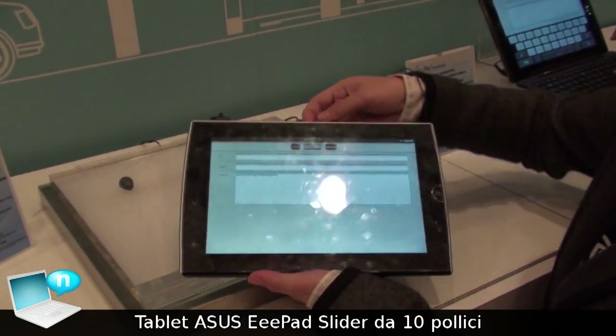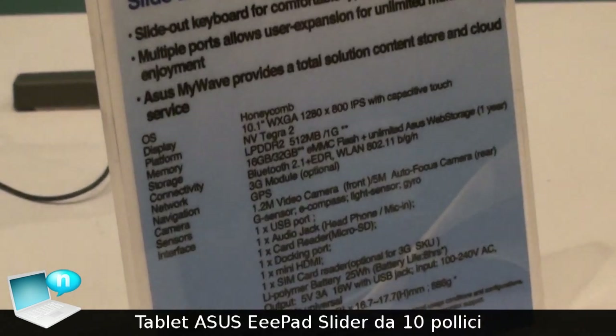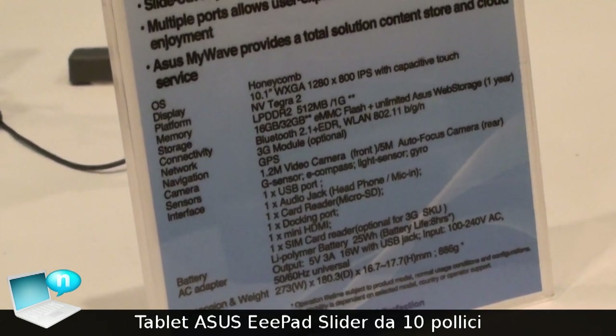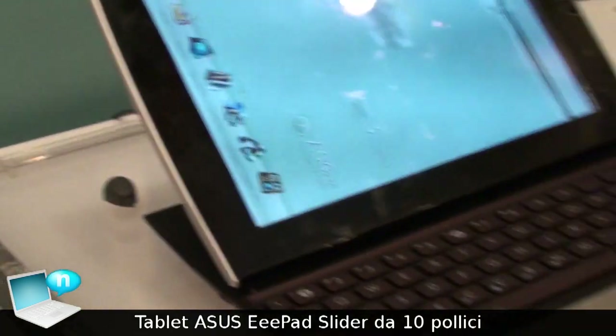E-Pack Slider is a 10-inch pad. It has the NVIDIA TIG R2, with GPS built-in, and also a 3G option, a front camera, HDMI output, and USB ports.